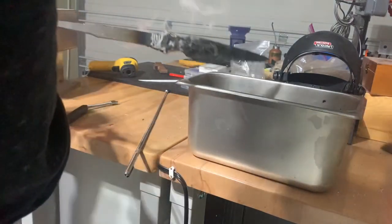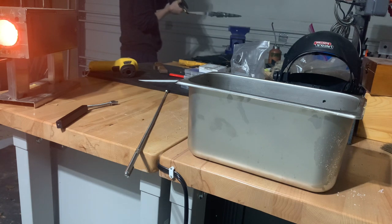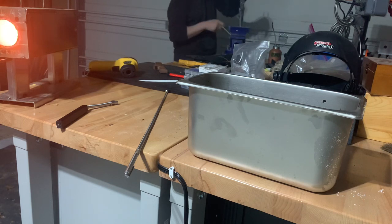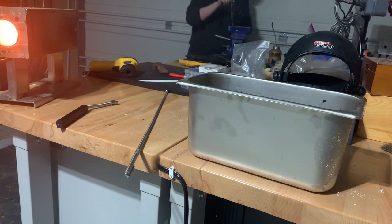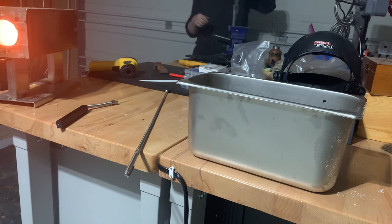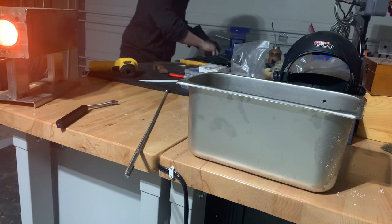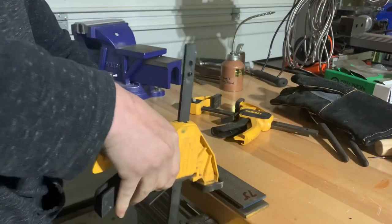Once the blade fully cools to room temperature it'll be as hard as glass, but while it's still warm there's a small window to straighten the blade. We did pick up a little bit of a warp when we quenched it, and if we're careful and don't push it too far, you can pry the blade between two points and straighten it back out — here I'm using the jaws of the vise to get that leverage. We're looking pretty straight now, but it still could pick up another warp while it cools, so we'll clamp it between two plates of steel. That will prevent the warp and also conduct some of the heat away so it cools off faster.